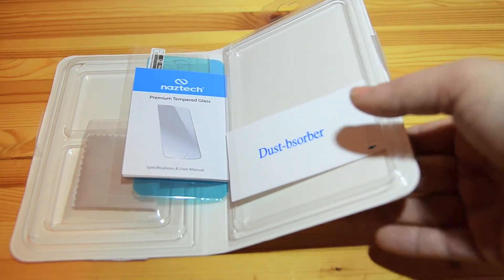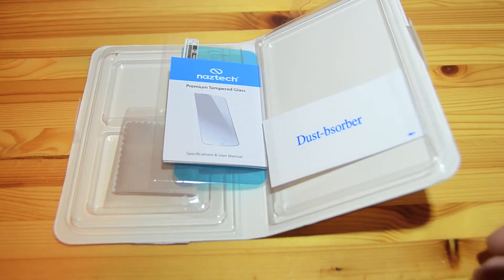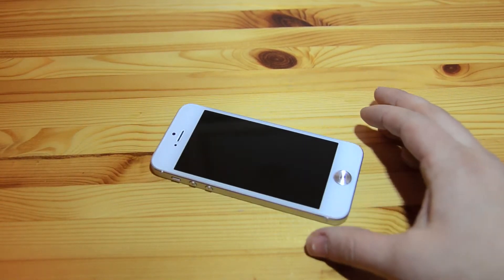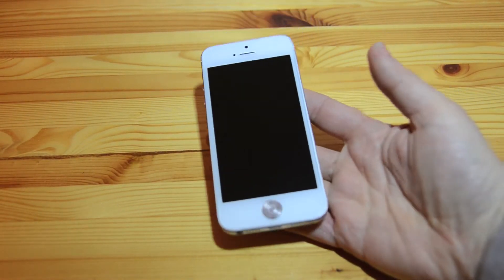I'm going to go off camera, put this on, and then come back and show you, because I don't want to mess this up since it's going to stay on for a while hopefully. Okay, I'm back — and that was a really easy install!